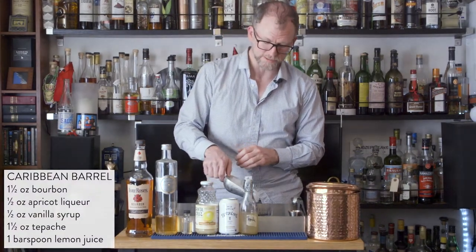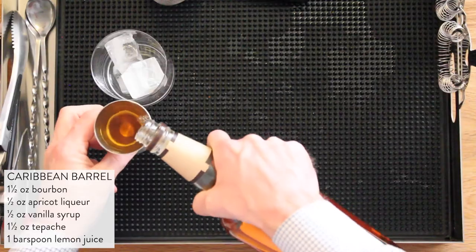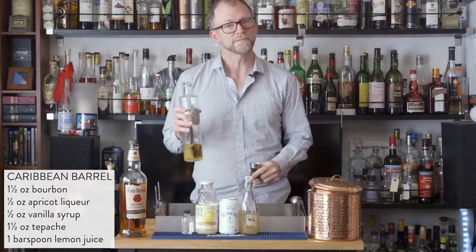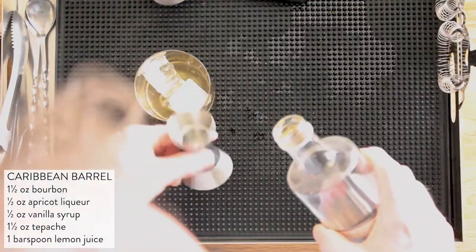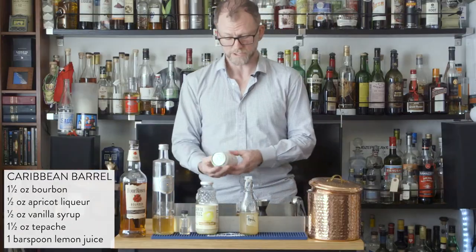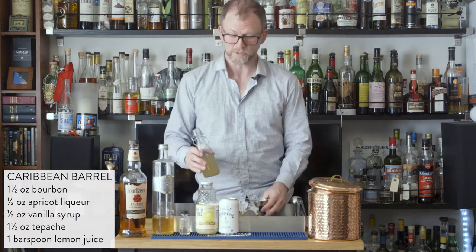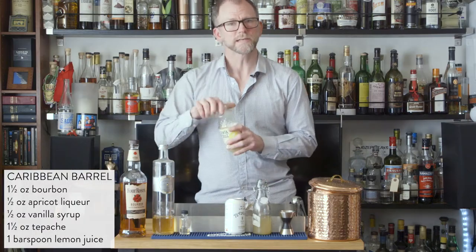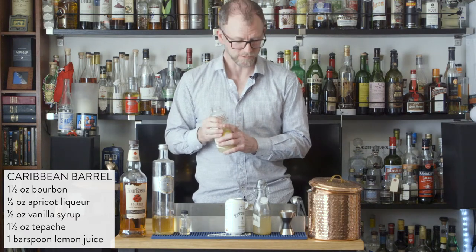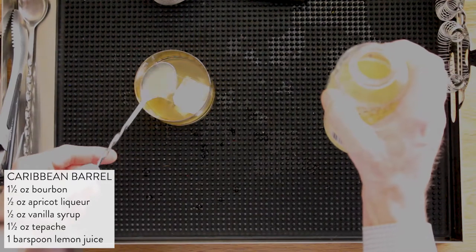To start we'll fill an old-fashioned glass with ice. Then we'll put in one and a half ounces of bourbon, one-half ounce of apricot liqueur, half an ounce of vanilla syrup, an ounce and a half of tepache. I found this canned version, which I actually opened yesterday, so I'm going to use a little bit of leftover of that. And lastly, we'll need just a bar spoon of lemon juice — about an eighth of an ounce.